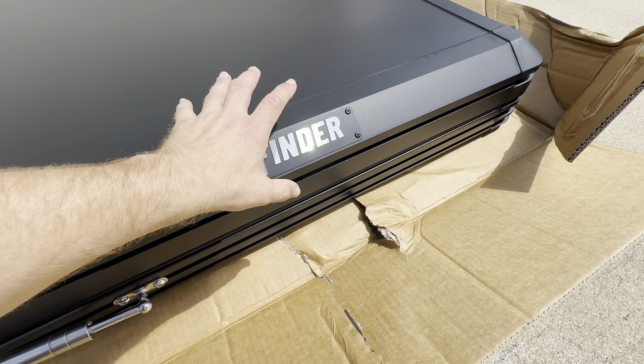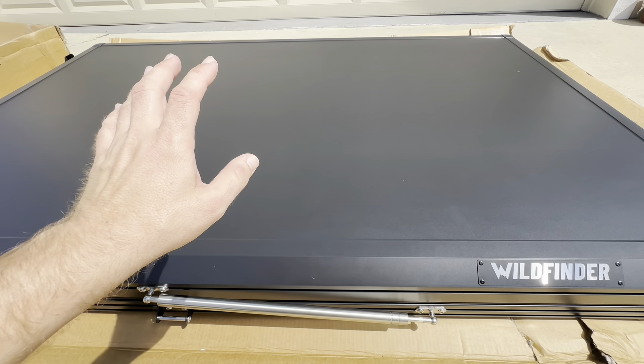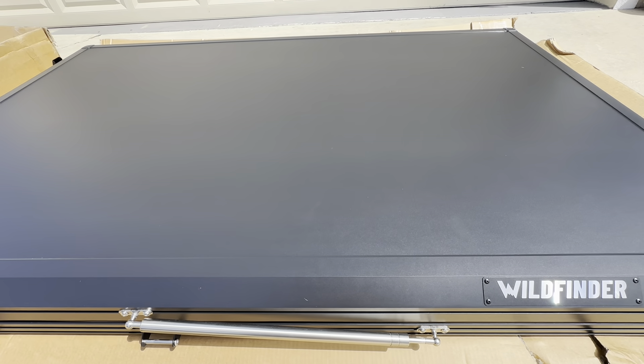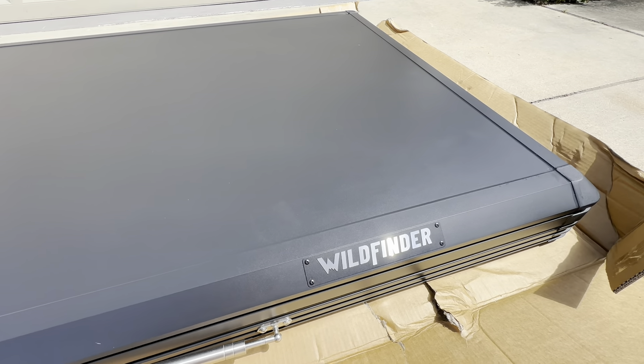Once we open up this tent, we will discover there should be a roof rack in there. This tent does come with a roof rack where you can mount bicycles, kayaks, canoes, water, solar panels, whatever it is that you guys want to carry up there.